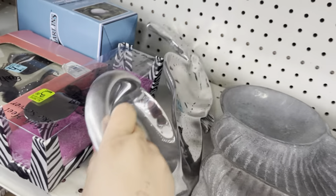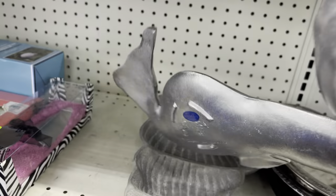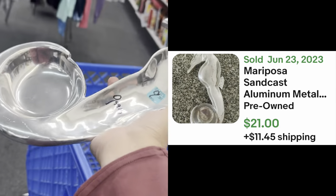Let's see who makes the seahorse. Mariposa! I love it. Look at that — it's $10 but it might be worth more. So we'll just put it in the cart.